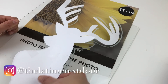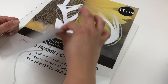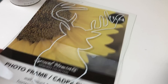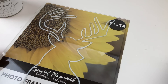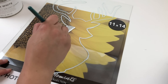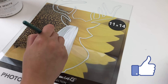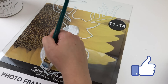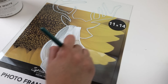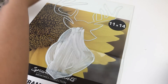Once the deer was traced, I didn't need the back anymore, so I gently removed it. I flipped the glass over and placed it on top of the insert that came with the frame so I can see the deer a little bit better. Then I took my linen white and just started painting the inside of that deer frame. In order to get a nice smooth and even finish, I had to do three coats of the chalk paint.